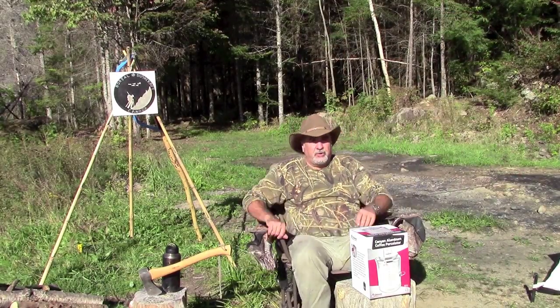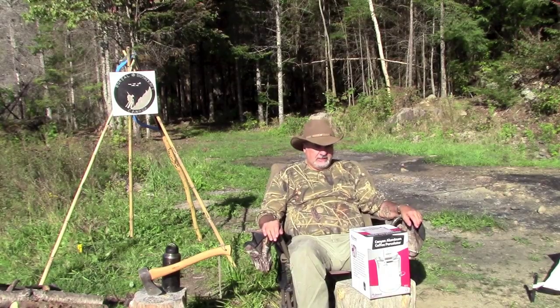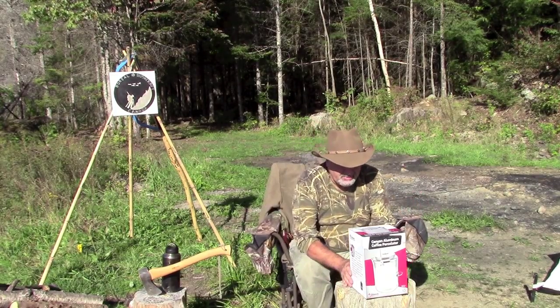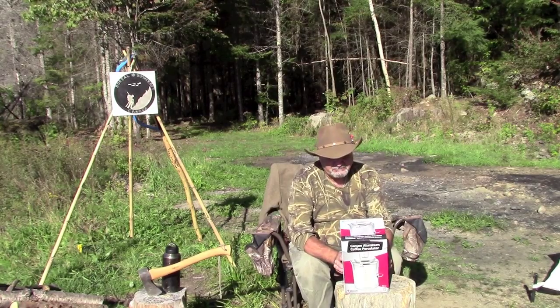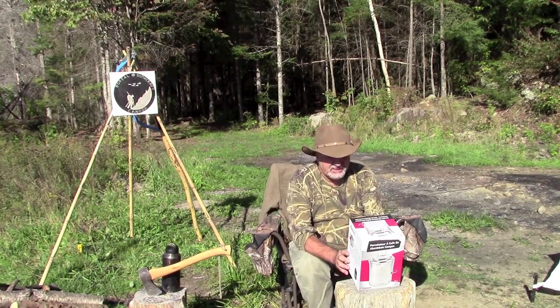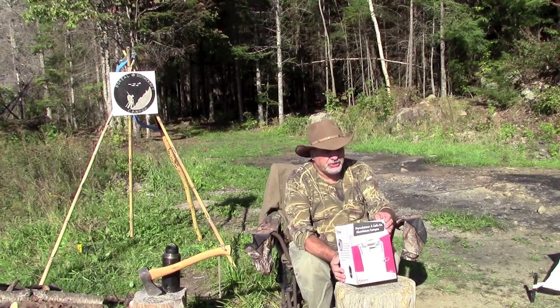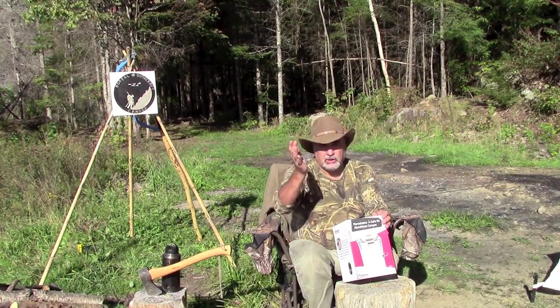Hey guys, welcome back to another video here on Boreal Bushcraft Canada. Today I'd like to talk a bit about the Canyon Aluminum Coffee Percolator, made by Chinook Technical Outdoors.